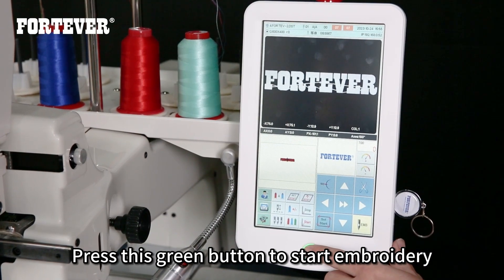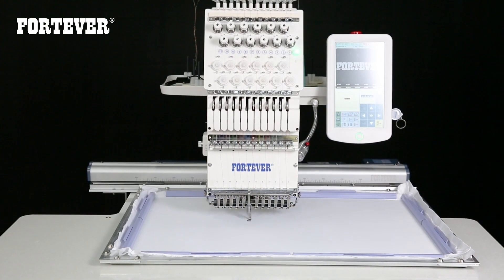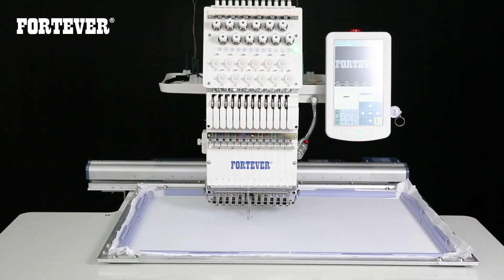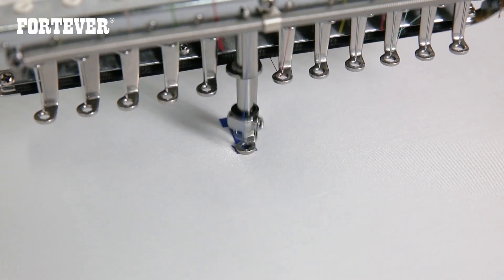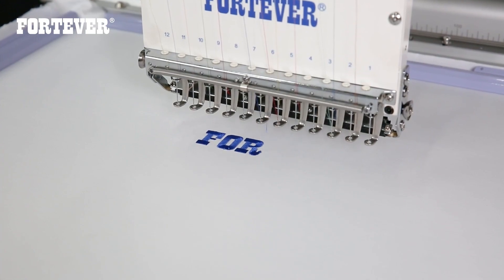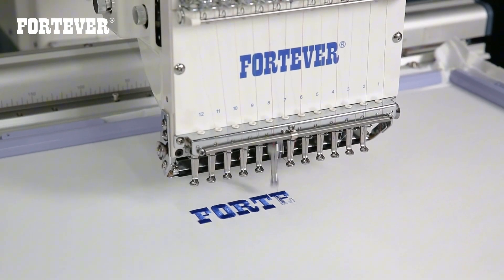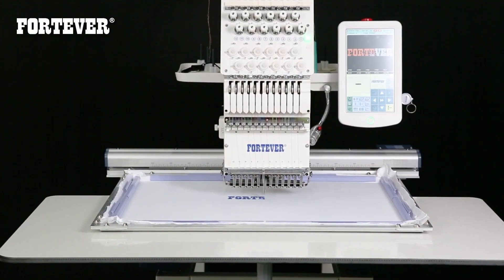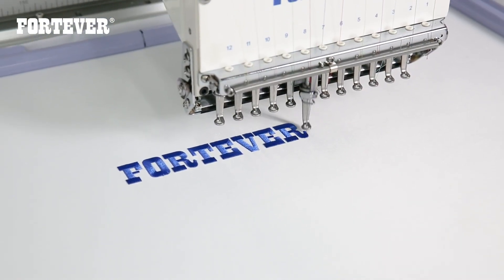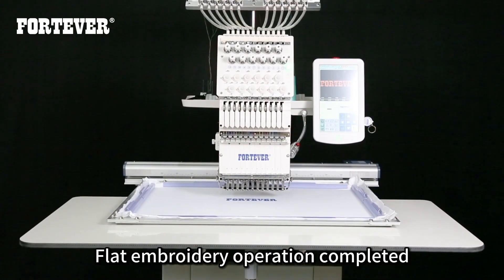Press this green button to start embroidery. Flat embroidery operation completed.